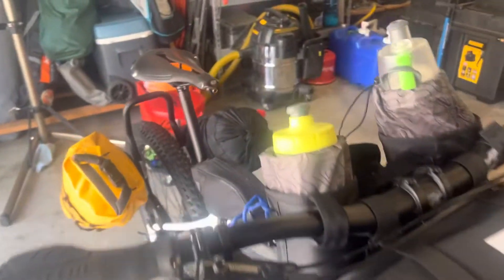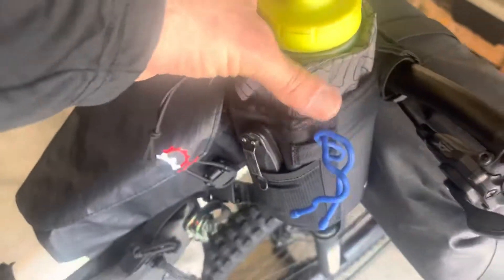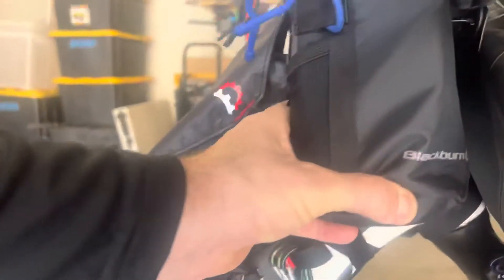I got these couple little bottle holders from Amazon and Blackburn.